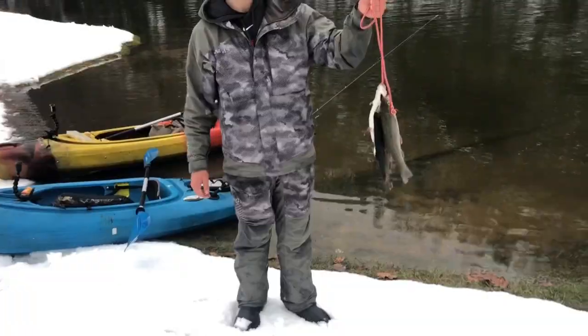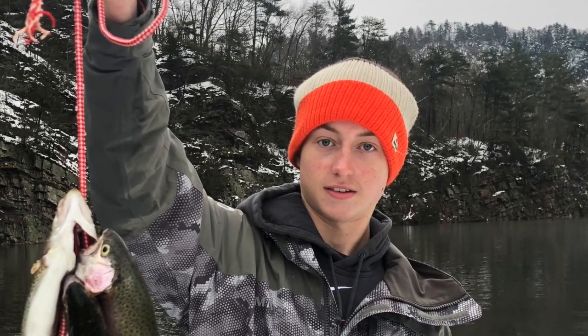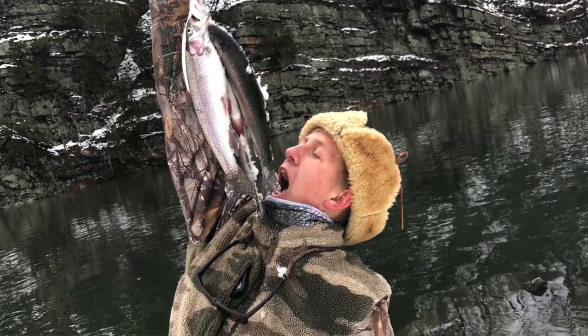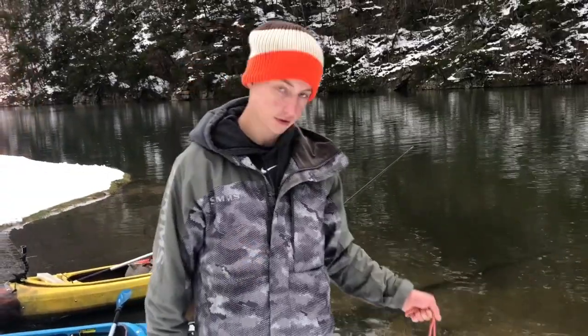Hey guys, just caught our fourth one. He's down there beside the boat. We're gonna go cook him up now. Here's our four trout we're gonna cook up today - Josiah caught two, I caught two. I'm pretty hungry, so hopefully these little slabs fill us up. We're gonna put everything up and get them on the grill, or in the charcoal.